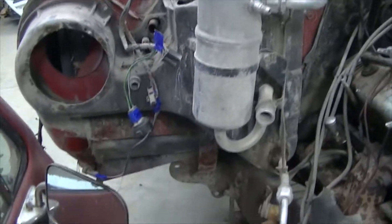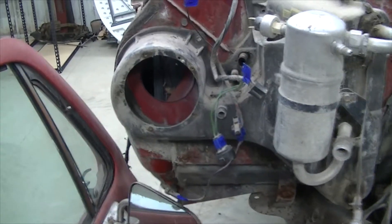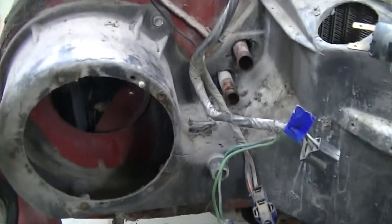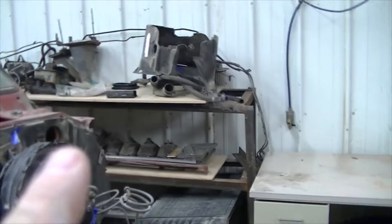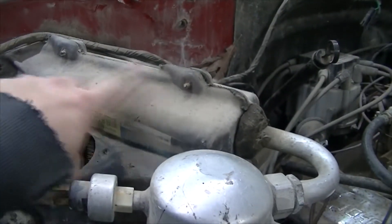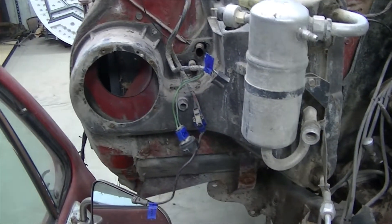We've got the evaporator fan and the outer evaporator cover off. Now we've got the plastic fan housing here, which is a lot more sturdy than that other piece. Looks like there are five bolts there, plus one and two additional fasteners, so let's get started removing those.